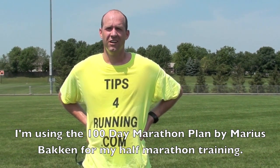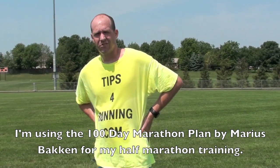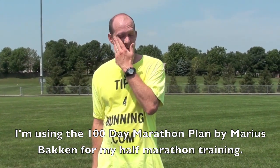So that was my workout — it was hard. 20 minutes warm up jog, and then 10 one-minute pickups with one minute rest in between. It's part of the Marius Bakken 100 Day Marathon Plan, which is awesome. I'm actually using it for a half marathon I run in two months. I feel like I'm getting in good shape — only time will tell. I'll show you the results on my watch when I upload it to the computer. Special thanks to my wife for picking me up at the track.